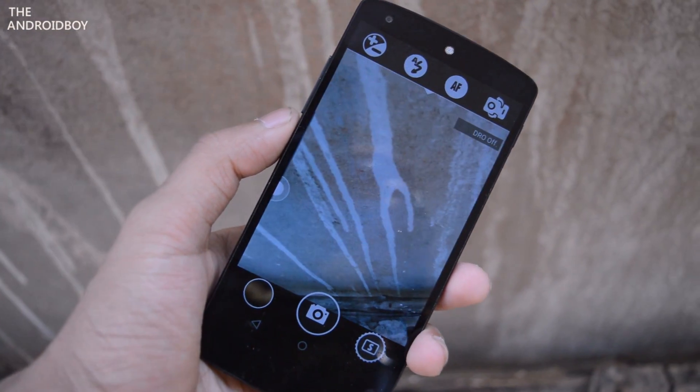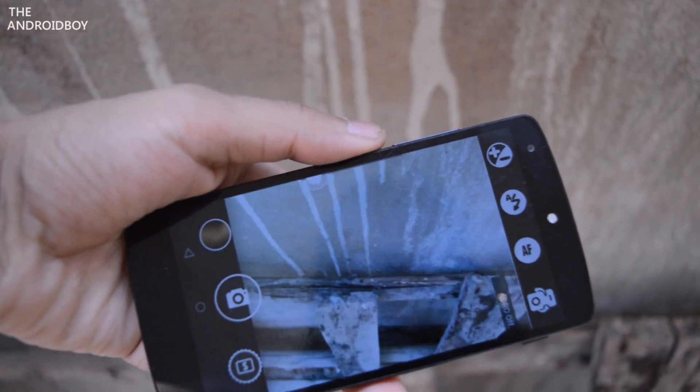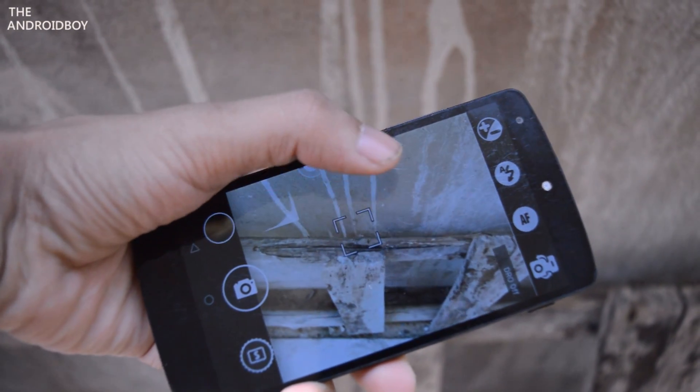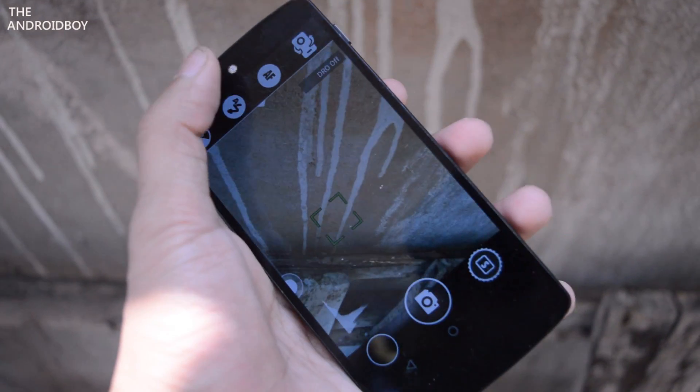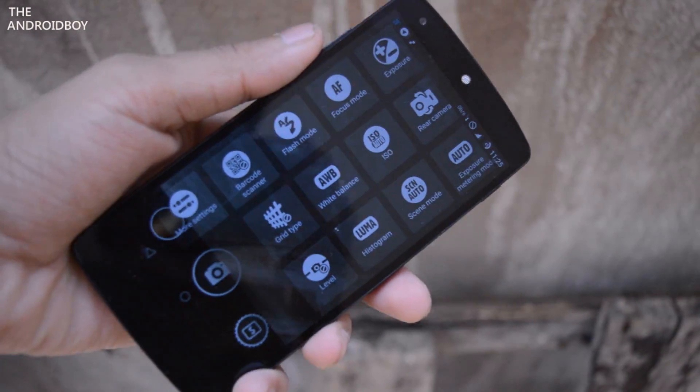There are tons of camera applications available for Android, but one of the best I like using is called A Better Camera. This app gives you manual control similar to a professional DSLR, and this application is absolutely free in the Play Store. So is it worth downloading? Let's find out.